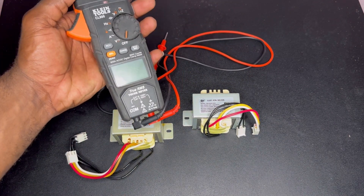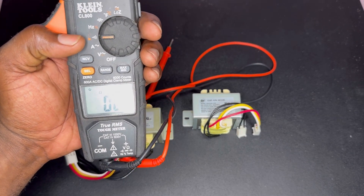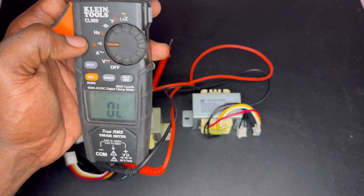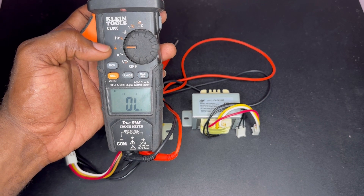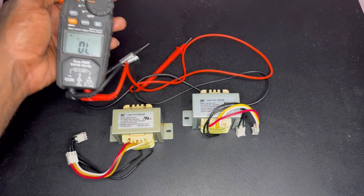But just to confirm that yes, this transformer is faulty, I carry out a test using the ohmmeter. This is my multimeter and you want to make sure that you have the continuity settings — the same one that we use to measure continuity or resistance. It also does diode testing as well, but we are really just doing the continuity or resistance test.